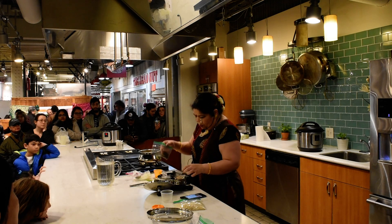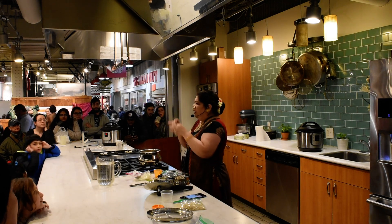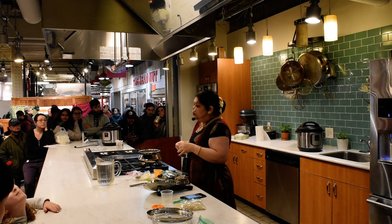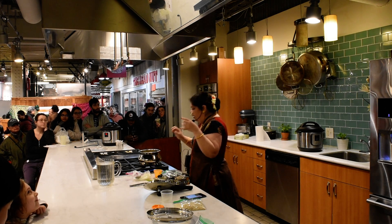Now, I am going to add the cumin again. As we said, we are going to use the whole spices, so cumin is the whole spice which is going to go in it.